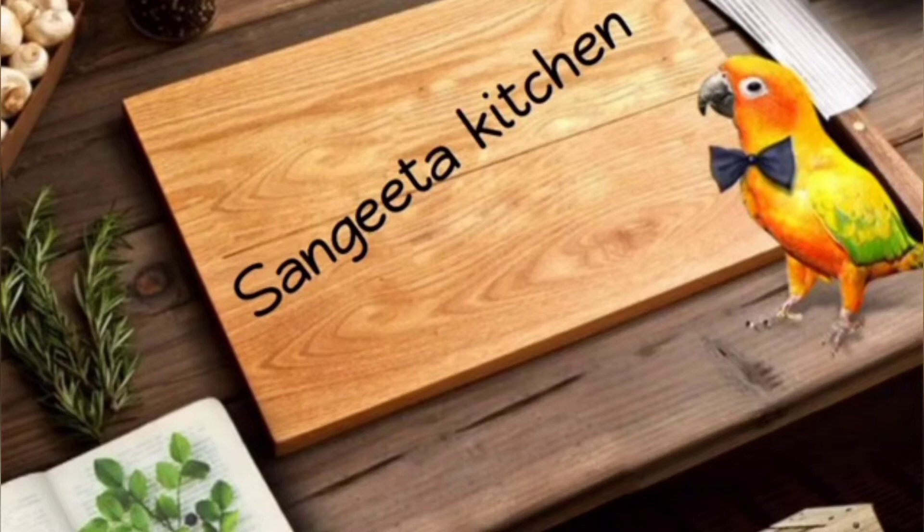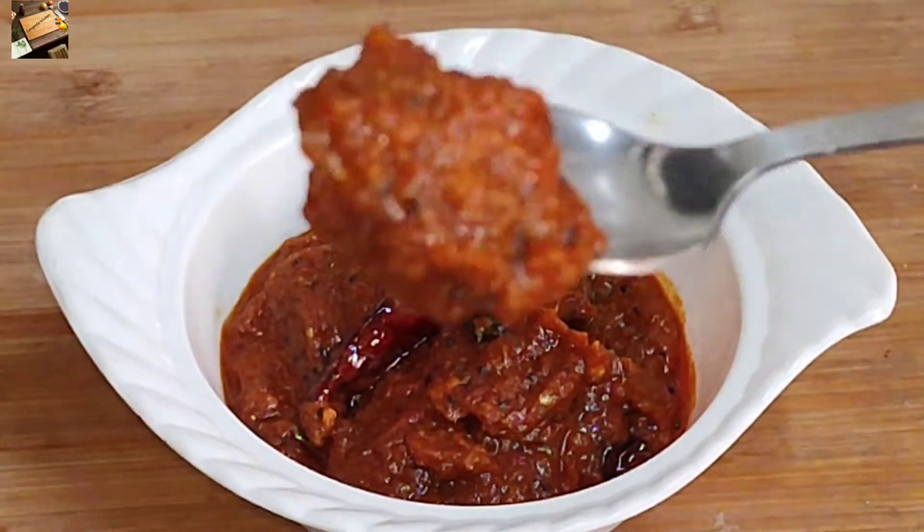Hello, welcome to Sangeeta Kitchen. This recipe is made of 2 ingredients.